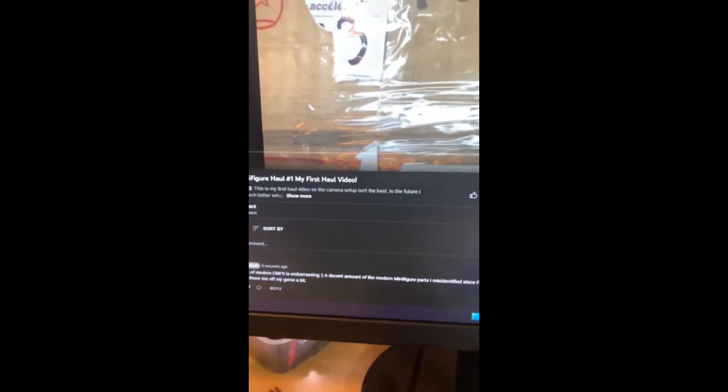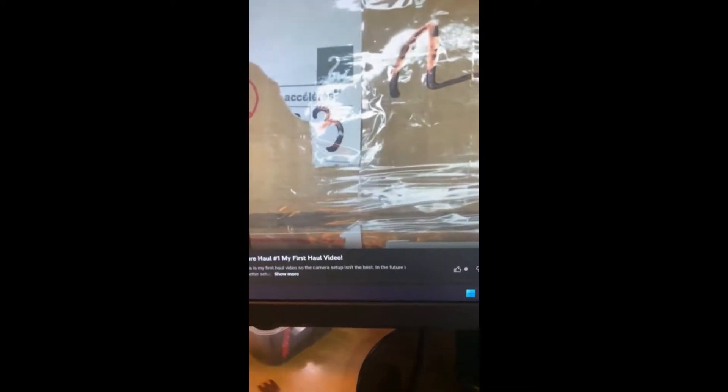I just posted the first haul vlog. I'm not used to and haven't really looked at modern CMFs much, so I misidentified a lot of the CMF parts in the video — sorry about that. It was overall a pretty fun video, but I think I accidentally left my camera zoomed in for half of it, so hopefully next time I release one it'll be a lot better.